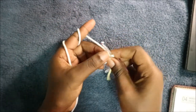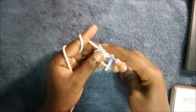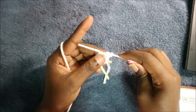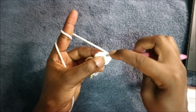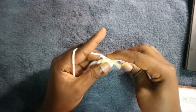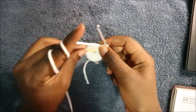In our second row we are going to increase every stitch all the way around for a total of 16 stitches. Go into the next stitch and do two single crochet in the same stitch. Do the same in every stitch around — increase in each stitch — and continue all the way around until the end.